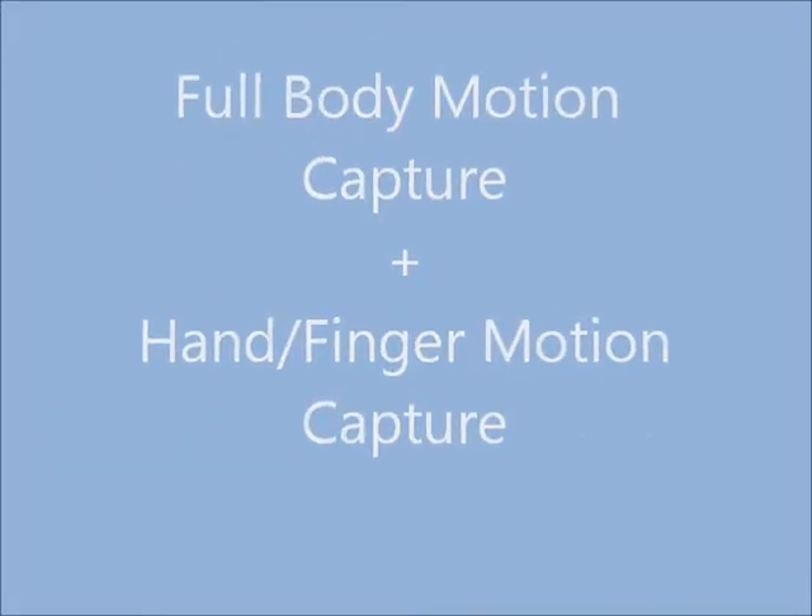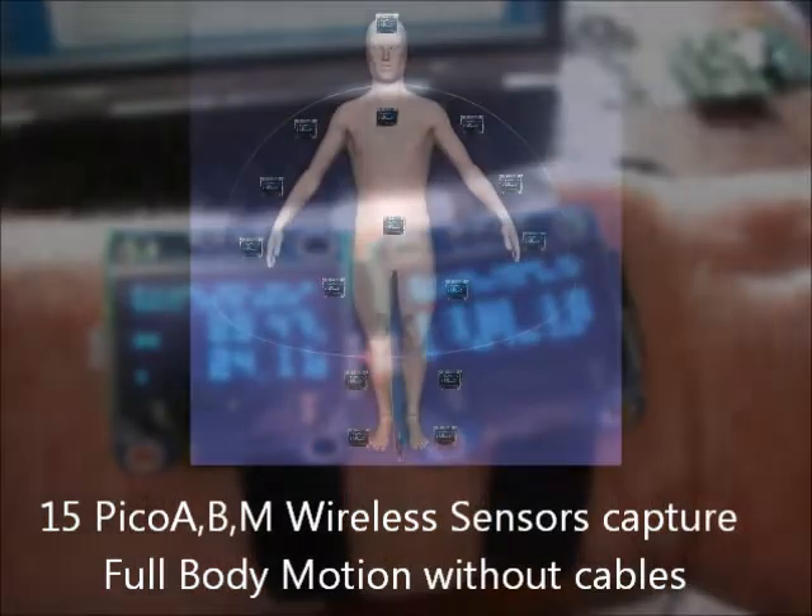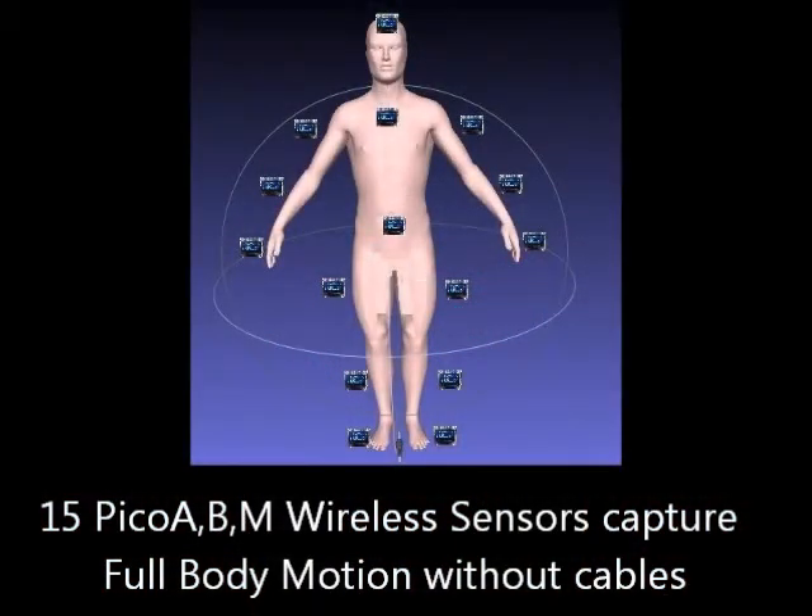By using 15 or more of these attached at various locations on the body, we're able to track the movement of all the various arms, torso, head, legs, feet, and hands.